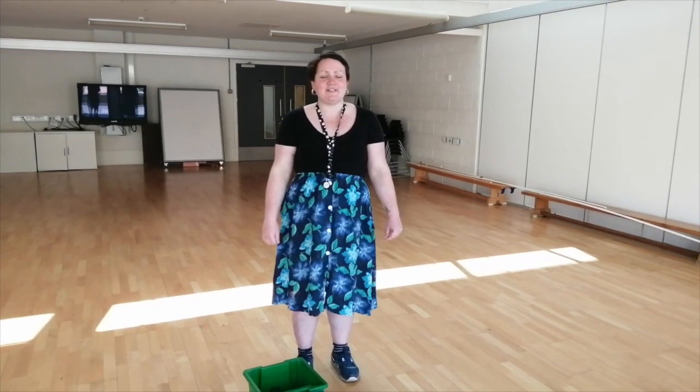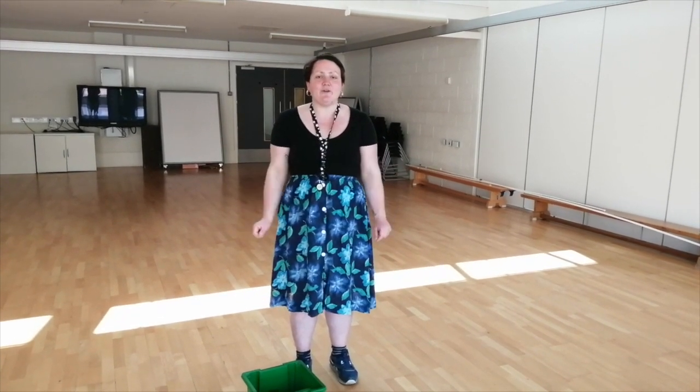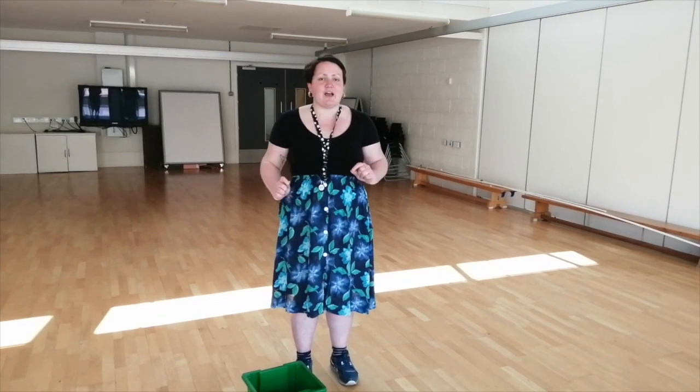Hello and welcome to another Tube Takeaway. My name is Ellis and today we're going to play a game called Sock Botcha.